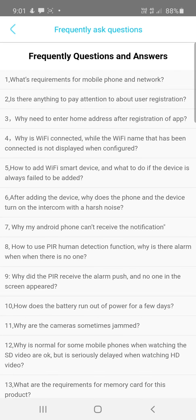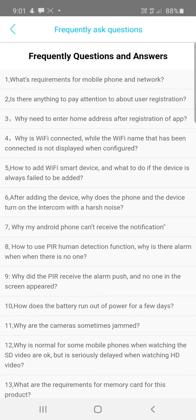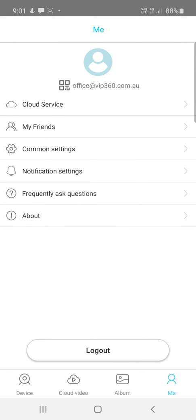There's a Frequently Asked Questions section in the app — if you have any issues with the app or setting it up, check out the FAQ because there is helpful information there.